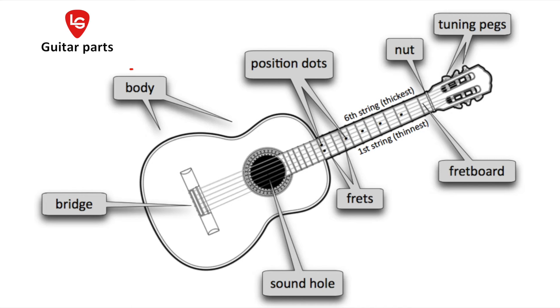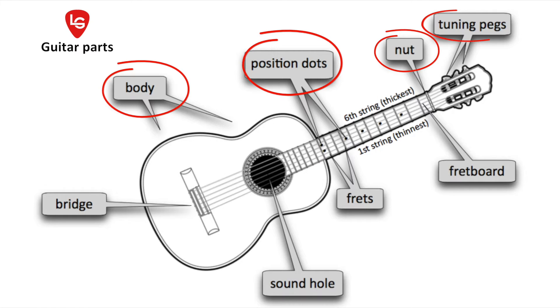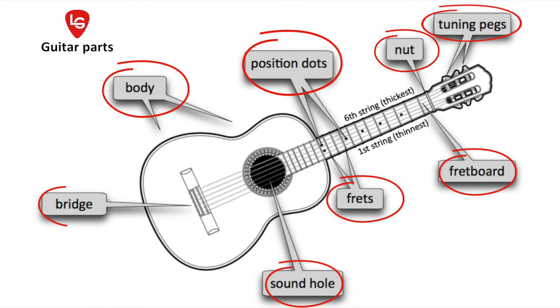So one more time: body, position dots, nut, tuning pegs, fretboard, frets, sound hole and bridge. These are the eight basic guitar parts.